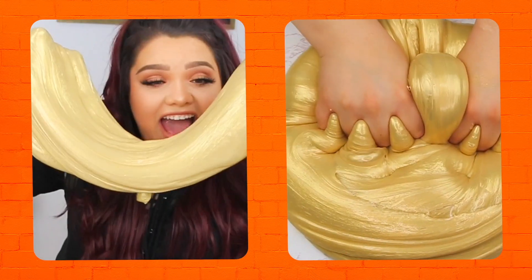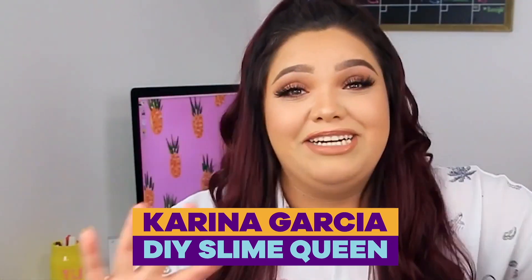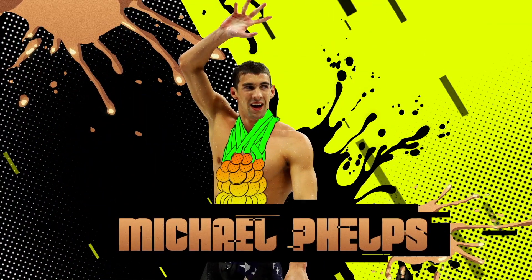How satisfying is this gold slime? I am living for it. What's up, y'all? Nickelodeon's Kids' Choice Sports Awards are coming up soon. Michael Phelps is receiving the Kids' Choice Sports Legend Award. So in honor, Nickelodeon asked me to try and make my own version of gold slime.